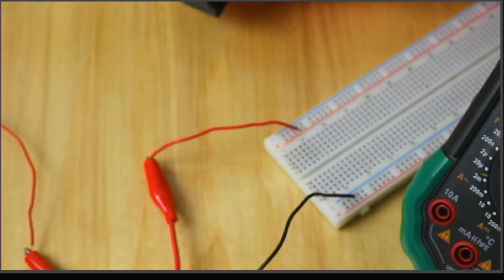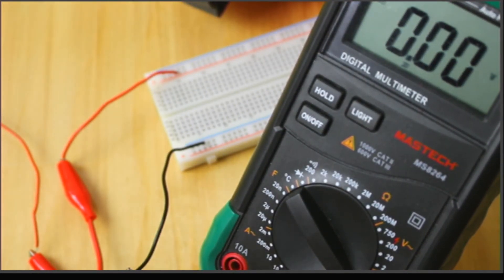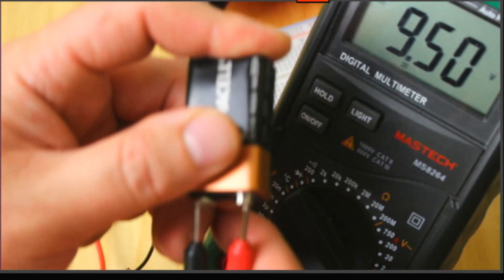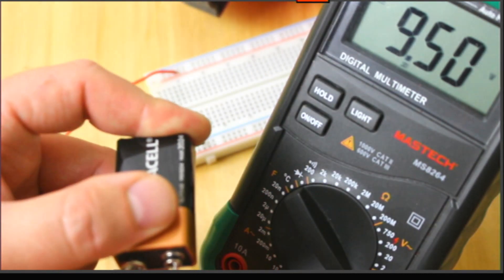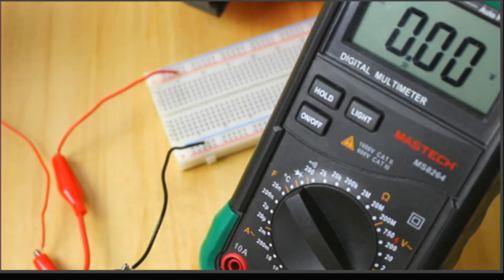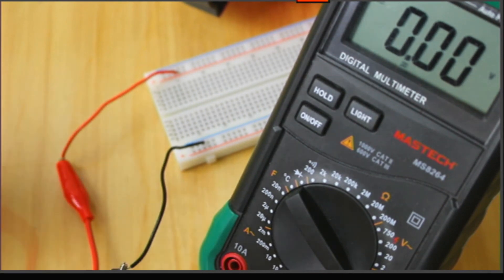I'll grab my leads and make my measurement. The positive lead goes on the small nib and the big flat one is the negative. I'm right at 9.5 volts. This thing started at about 9.62 volts earlier in the summer, so I've used about 120 millivolts of it. I'll note that this is 9.5 volts, and put it back in its adapter.